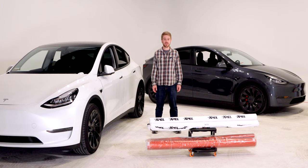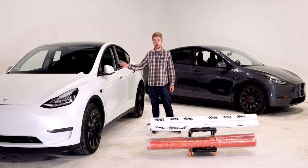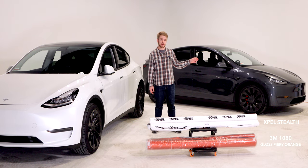Welcome to the Kilowatts. In today's video, we've got two brand new Model Ys that we're going to be wrapping two completely different ways. This car is getting a paint protection film by XPEL, and this car is going to get a 3M vinyl wrap.